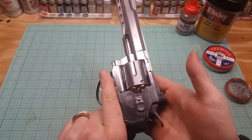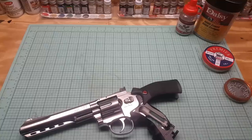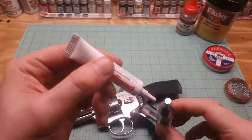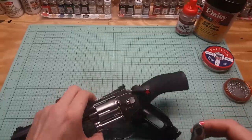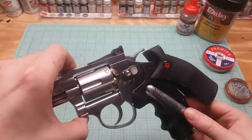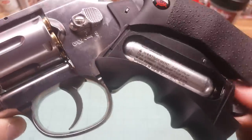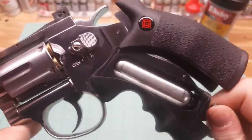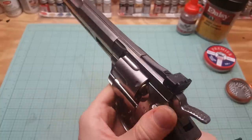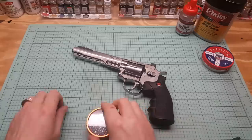Let's get this loaded up — we'll put some CO2 in it. Here's my CO2, and we'll use a little drop of Pelgun oil. Just put that in there, lift up, and here we go. Didn't even hear it puncture. Great. We'll eject the cartridges out first and get it loaded up.